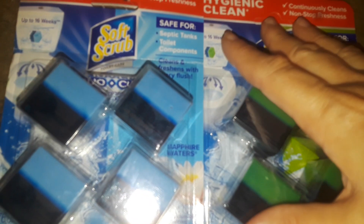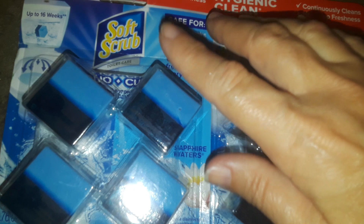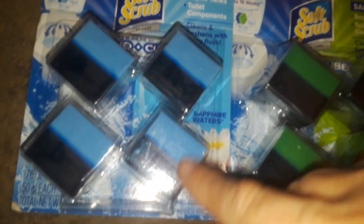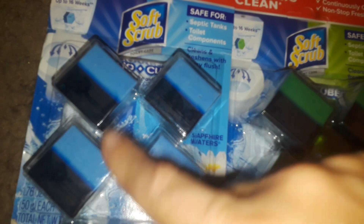Hey guys, this is going to be a review video of these products that I really, really love. This is from Soft Scrub. They look like two double-layered, really nice blocks. Sometimes you can find them in a two-pack, but I always grab them in the four-pack.